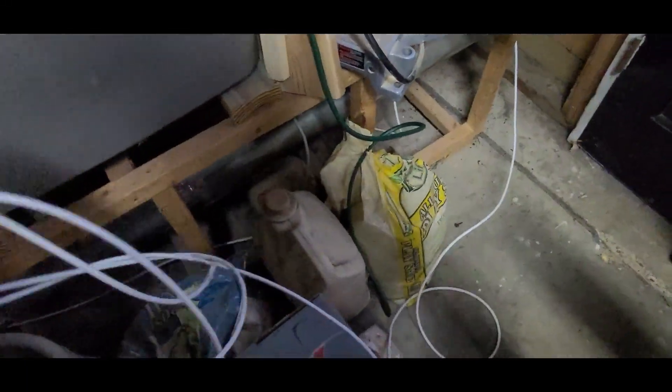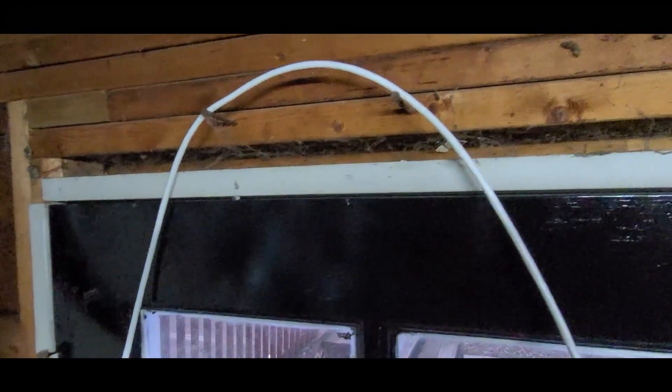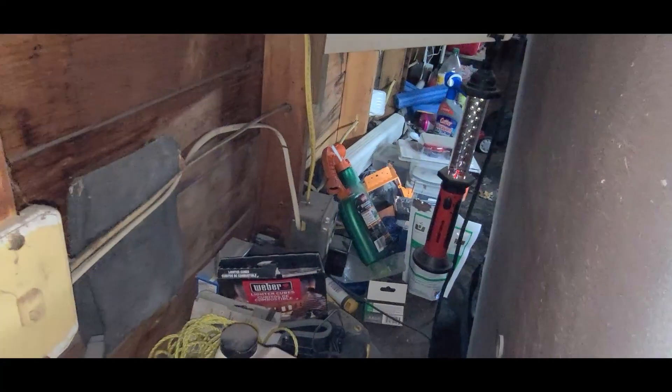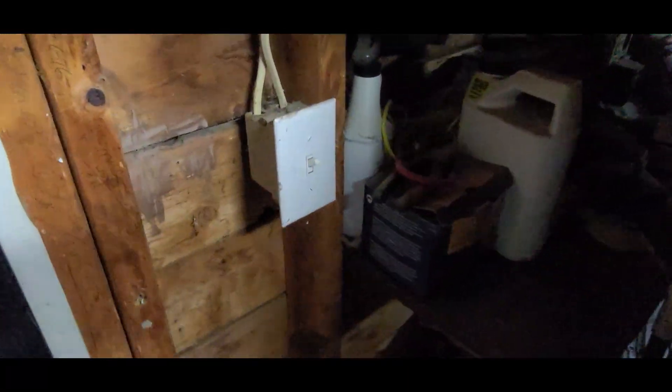So I pulled way more cable than I actually need. The idea is bringing it down and over — up and over the door. There are two nails here that are going to assist me with keeping it there. Excuse the cobwebs. I'm going to nail a fastener on the corner there to hold it, and then bring it over the door frame, drop it down onto the shelf, and then power it on that outlet back there. It's a mess out here — I need to clean the garage. We will go downstairs and continue on from there.